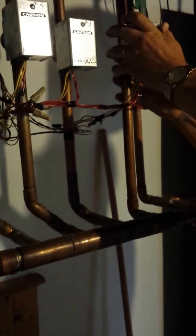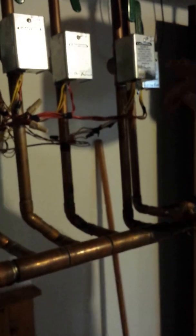We didn't make these valves — Honeywell did, and they did a pretty good job. But these motors will fail.